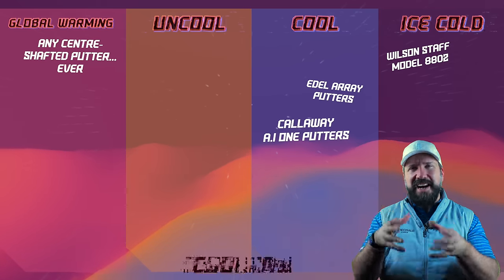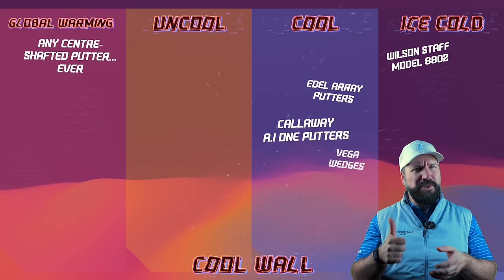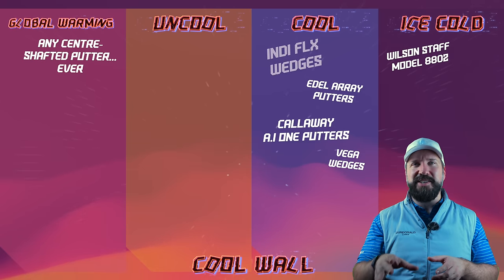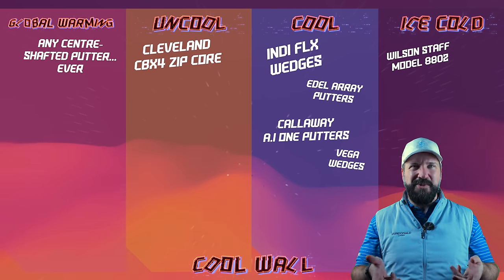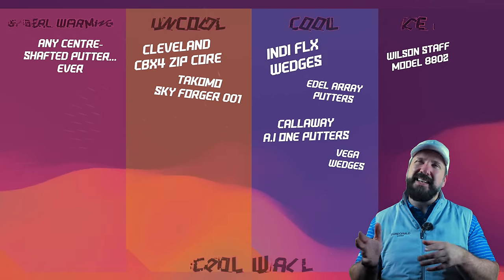There's nothing really ice cold within the wedge category. I think the Vega wedge looked pretty cool, and I'm starting to understand those Indy wedges a little bit more. Those Cleveland wedges — even though I think they'd be really good, they're a little bit uncool. And Tacomo, a bit too shiny. But they do have a cool name. No — they're uncool.